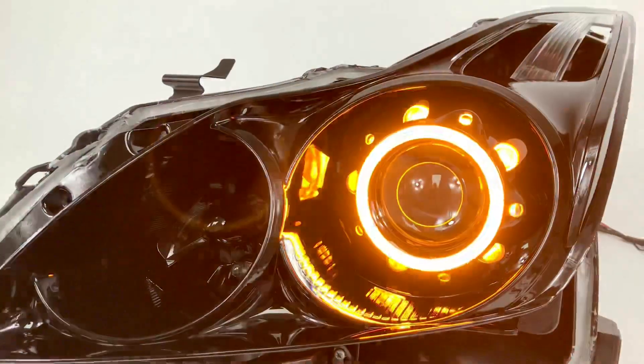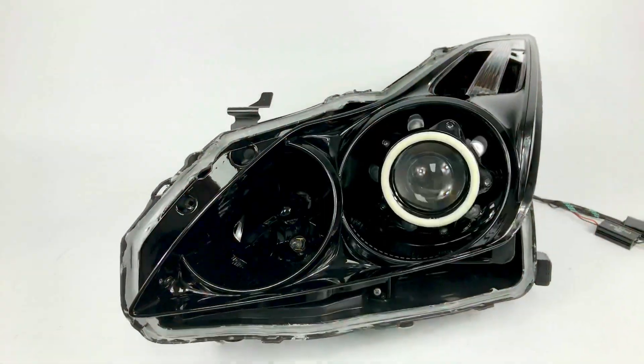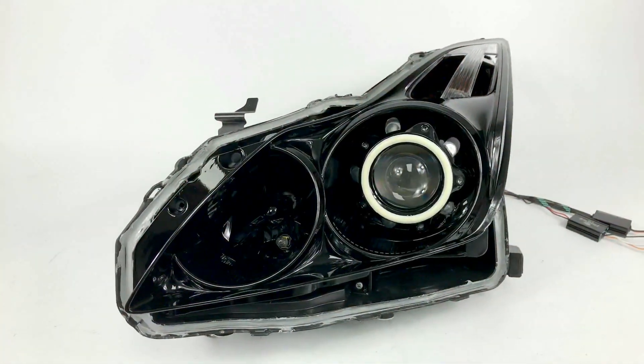We're going to turn on the switchback function. That's going to work alongside the factory turn signal, and it's going to turn off and go right back to white.